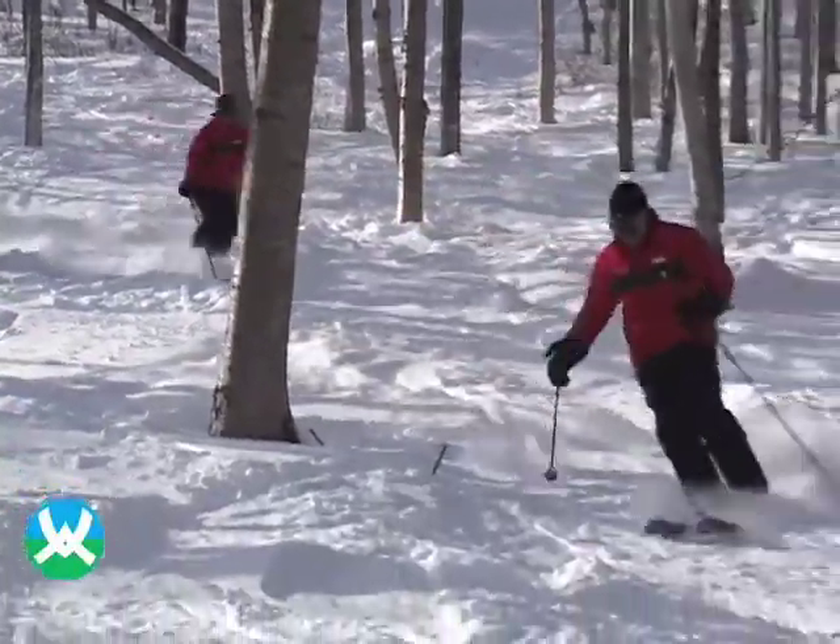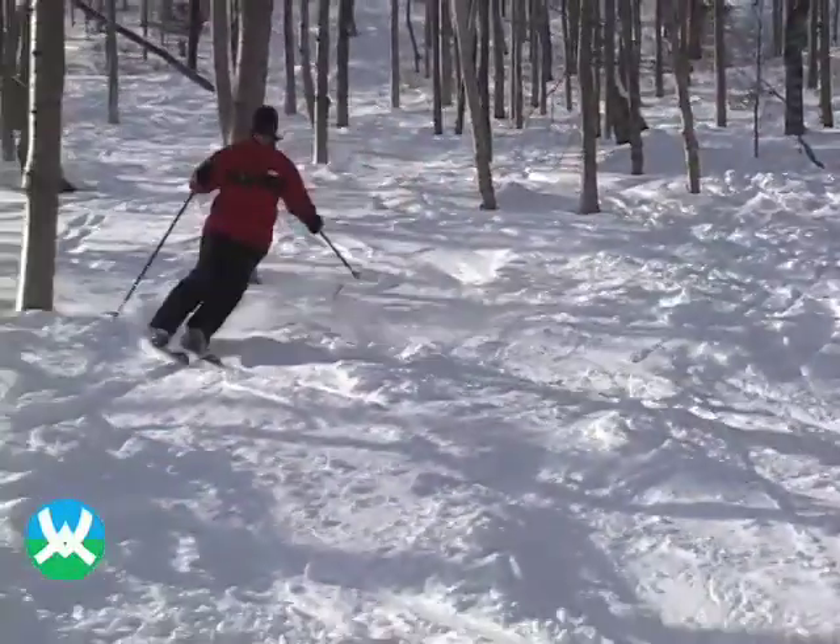So hopefully these tips will help you enjoy the tree skiing here at Waterville Valley. If you'd like to improve your tree skiing or any part of your ski game, come join us for a private or group lesson. I'm Clarence, nice skiing with me.